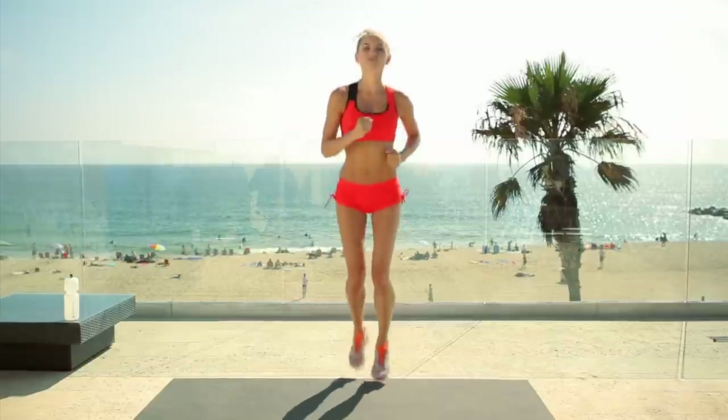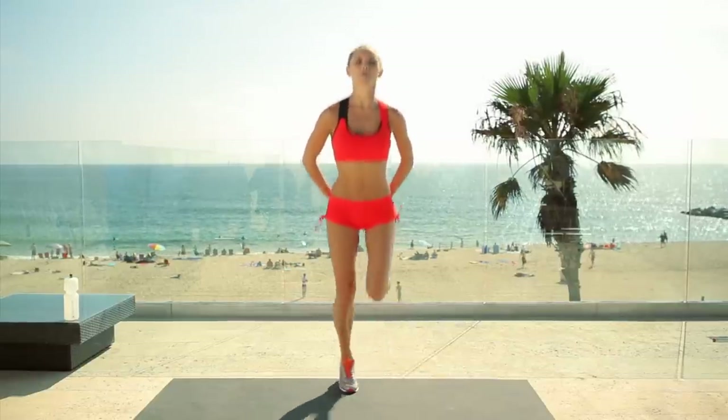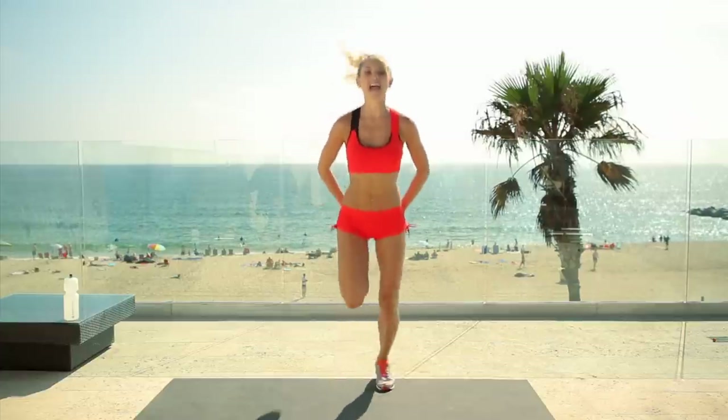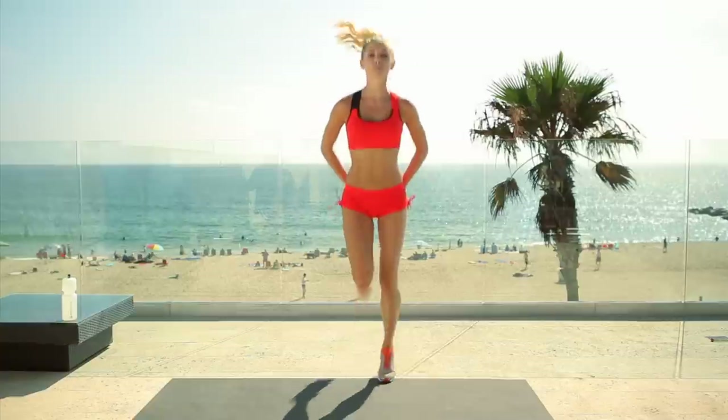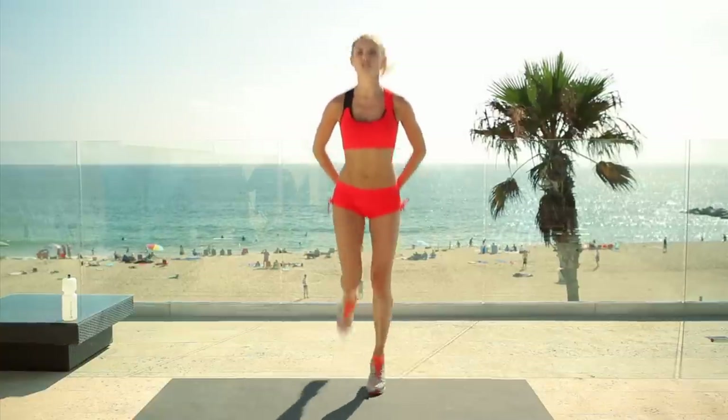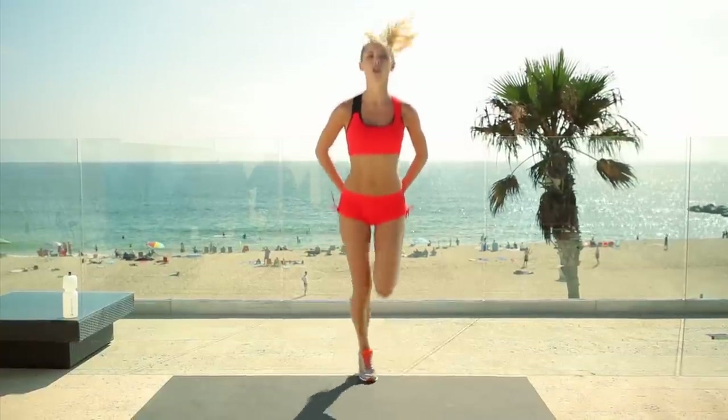Feeling good? Feeling raring to go? Give me some booty kickers. Breathe, inhaling and exhaling — super important because we want to get the oxygen to the muscles. That's going to keep our muscles working and allow us to work out for longer.